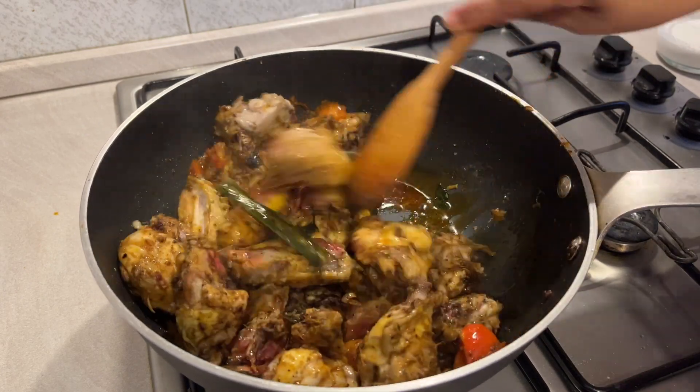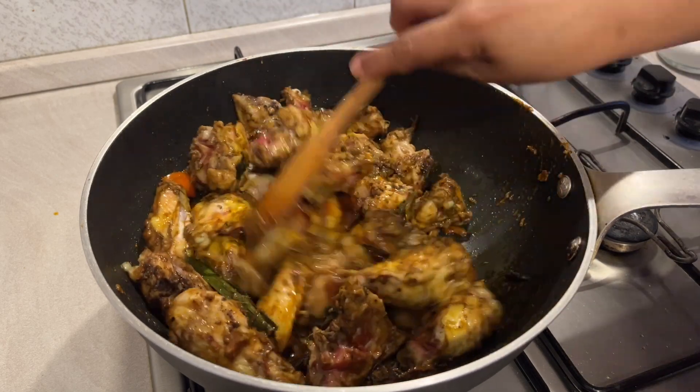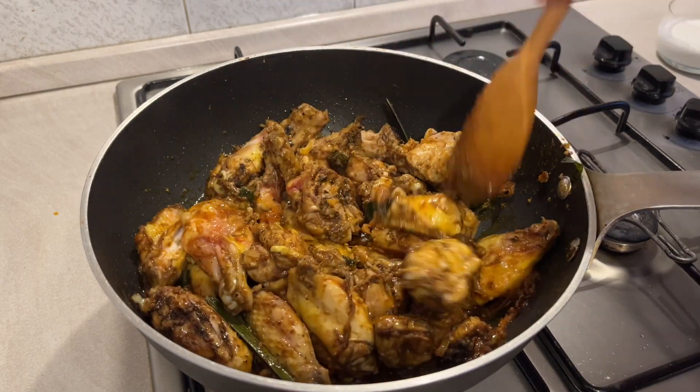Now I will cook the fish for a few minutes — about 4 to 5 minutes.